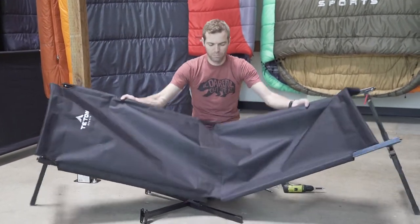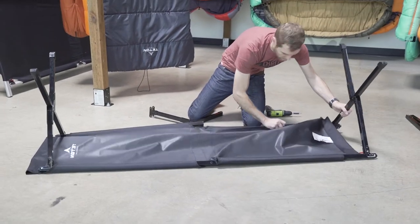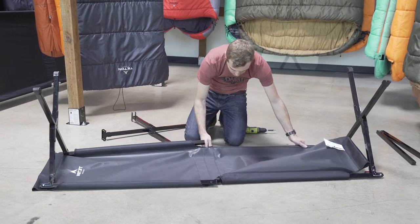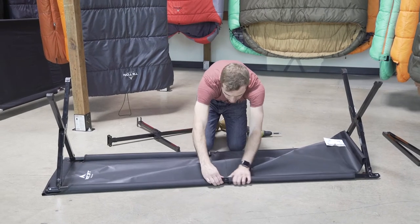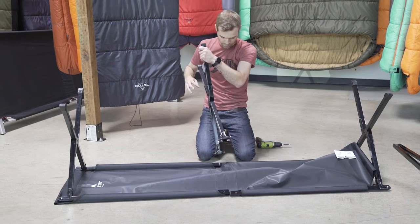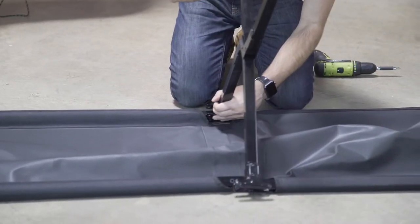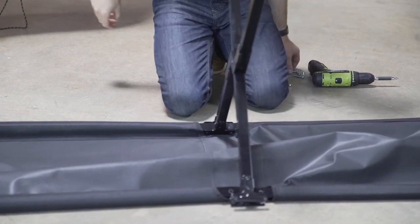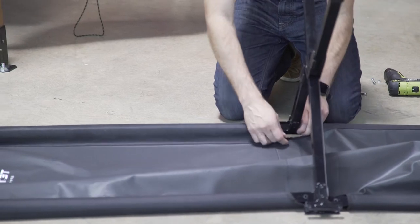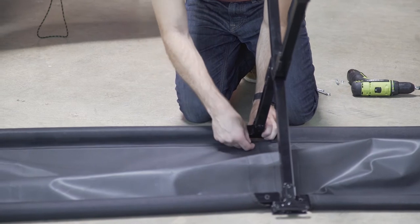Once you get them back in the middle, flip the cot over. This is going to make lining the center a little bit easier. Get your two middle points as lined up as you can, and on one end or one side, take the bolts and thread them through both the middle leg and the frame.